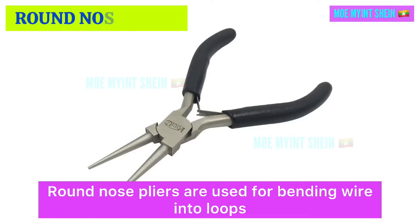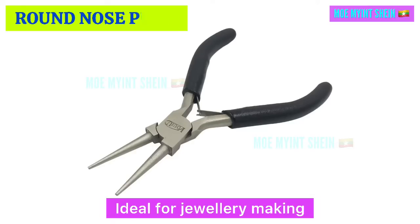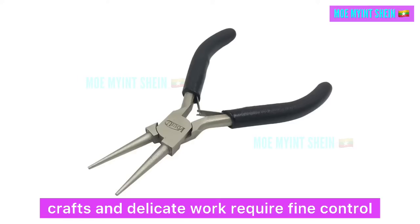Round nose pliers are used for bending wire into loops and making precise curves. They are ideal for jewelry making, crafts, and delicate work that requires fine control.